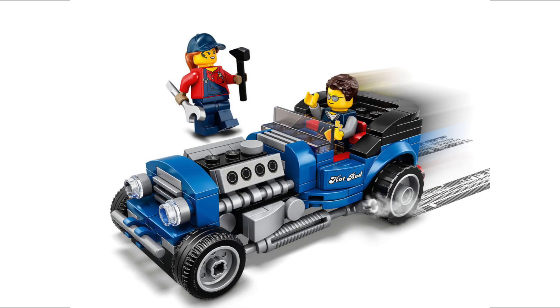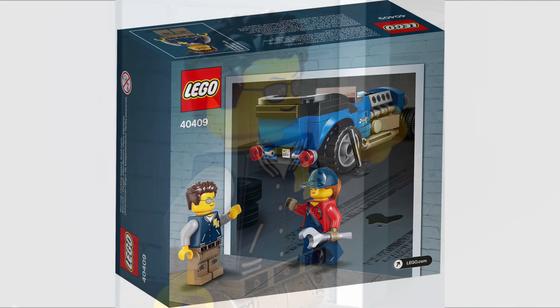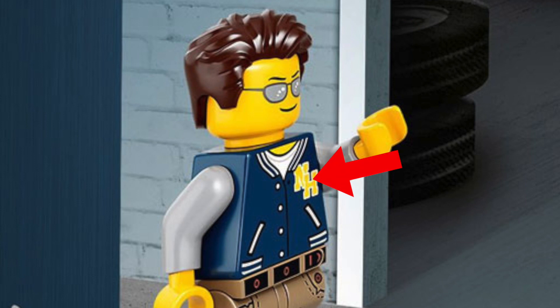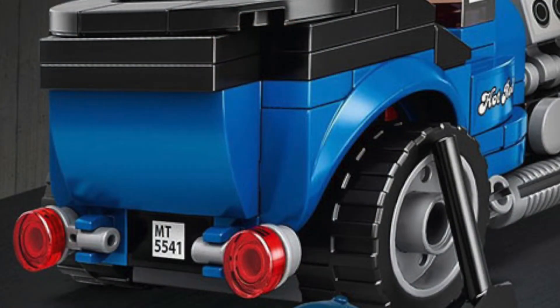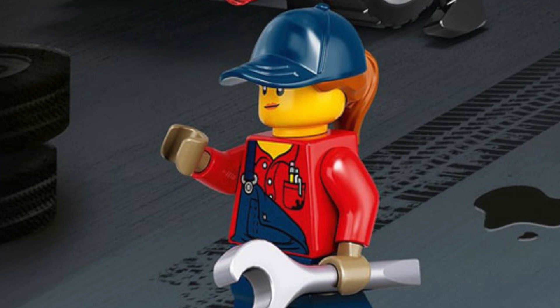Hot Rod here, it's looking mean, it's looking awesome. Love the engine, the open engine there. On the back of the box here, I don't know if this is an exclusive print for the torso piece for this guy here. I don't know if you've received that before or not — leave in the comments down below. That is a sticker on the back of the Hot Rod there, but I like the way they've used — I think these are frying pan pieces to make the light stand out.